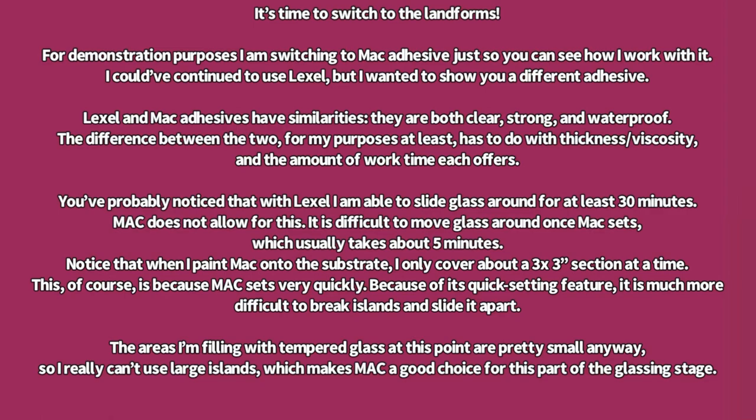Lex-L and MAC adhesives have similarities — they are both clear, strong, and waterproof. The difference, for my purposes at least, has to do with thickness, viscosity, and the amount of work time each offers. With Lex-L, I am able to slide glass around for at least 30 minutes. MAC does not allow for this; it is difficult to move glass around once MAC sets, which usually takes about 5-10 minutes.